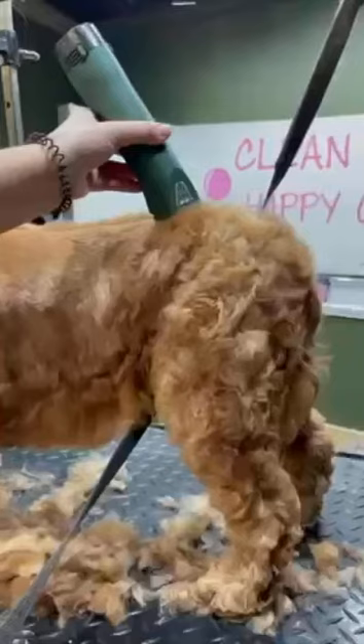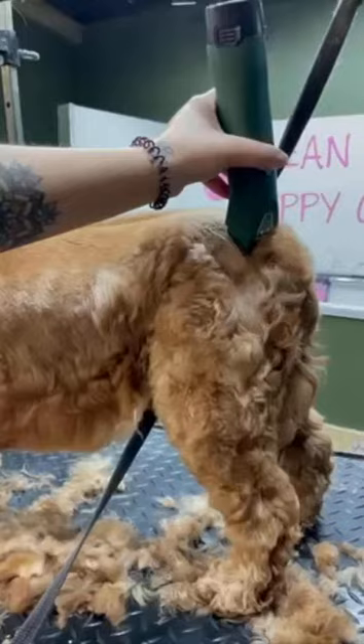Ruby does usually have a skirt but I'm not doing that today. Her owners want her nice and short for the winter because she's just getting really wet and really smelly in between grooms.